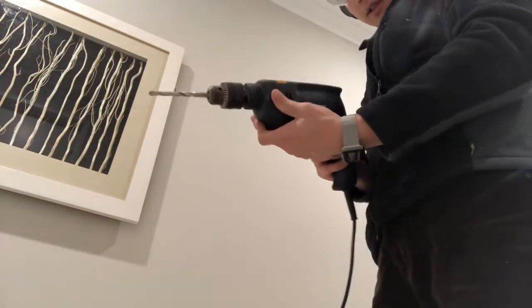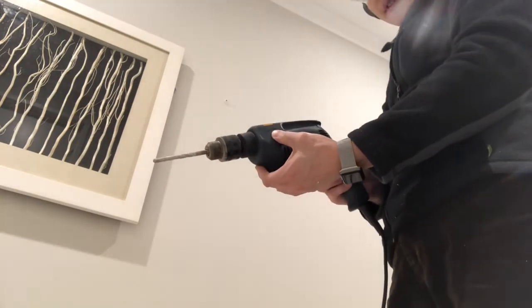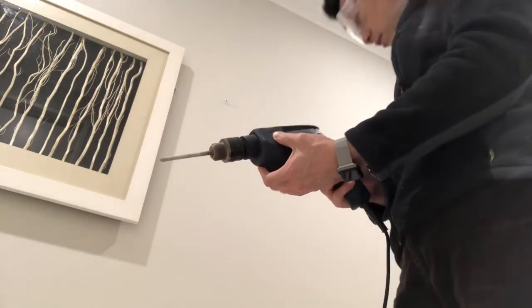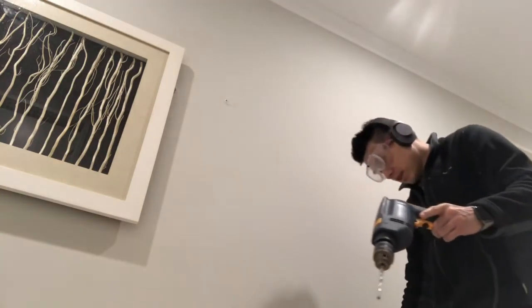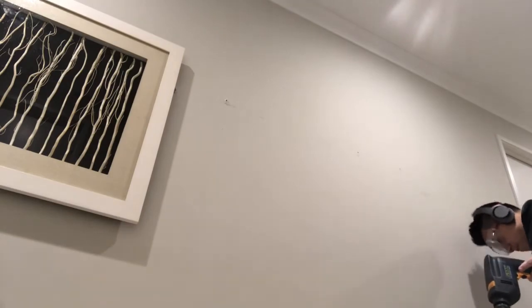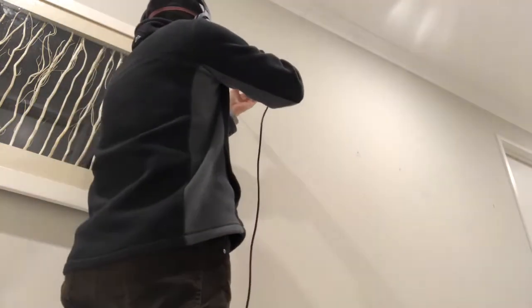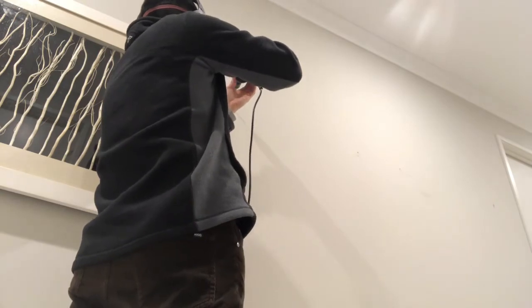You need to buy special nails. Thankfully I have a drill — a hammer drill — which is set on to hammer. I'll bring the hole where the nail was, but it didn't work so well.